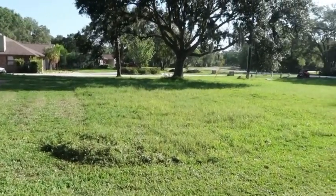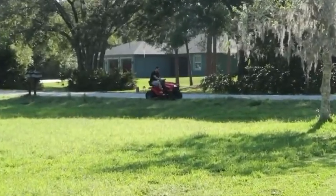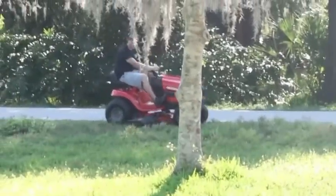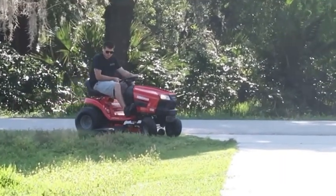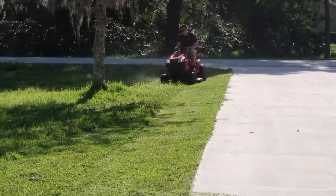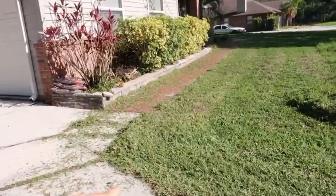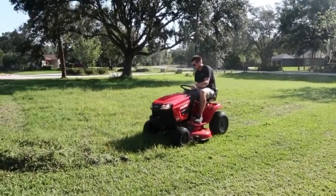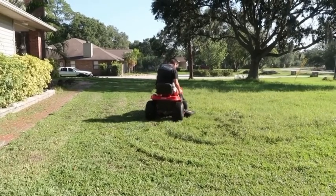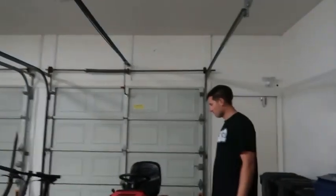Our grass is looking so bad. I don't know if you can see all in there — it looks like a wreck. Cooper's going on the new mower. Look at that man — true old mower guy. He made a little bit of a mess over here; we'll have to talk to him about that. Cooper's ripped this thing a few times now on our new lawnmower.